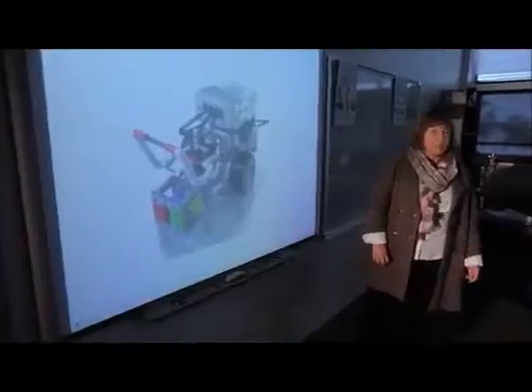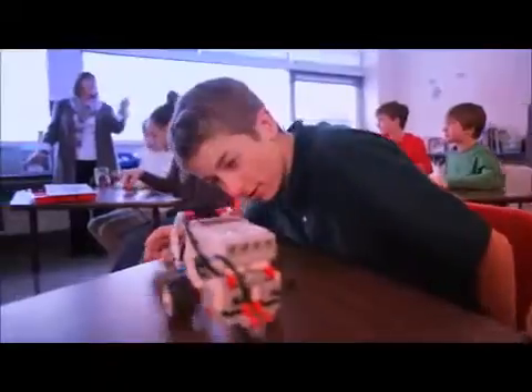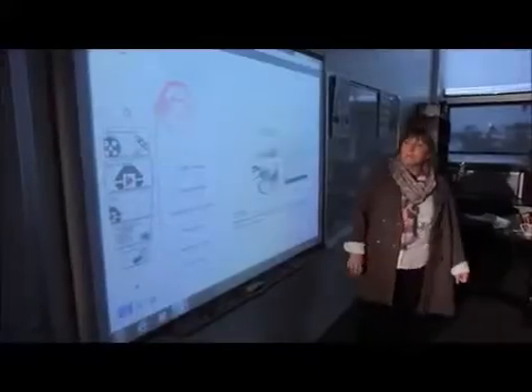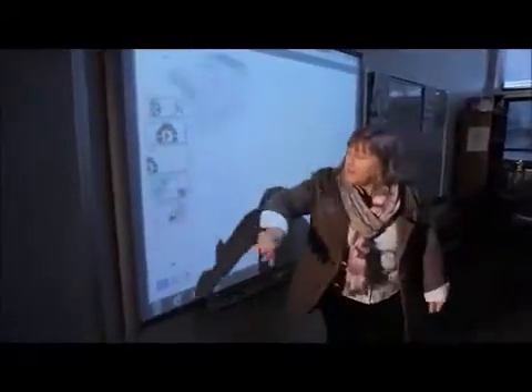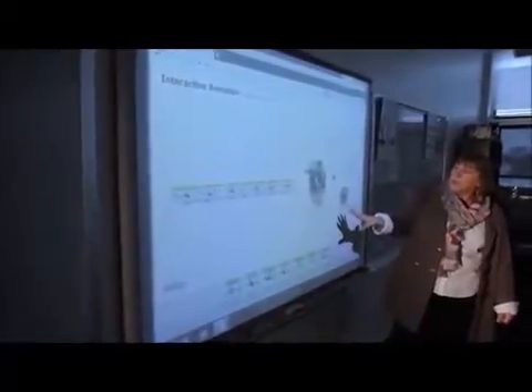Okay, everyone. Last class, we worked on sequential programming using the robot in motion. Today, what we're going to be doing is building on what we did yesterday by adding the ultrasonic sensor. When you start programming your robot, your robot will react more intelligently to the environment around it.